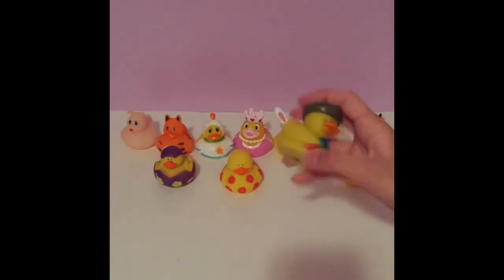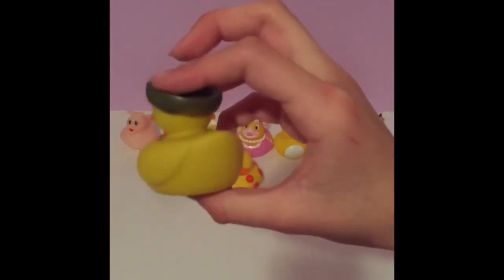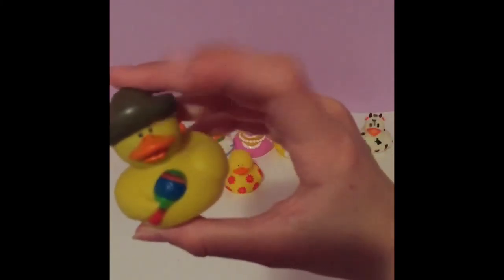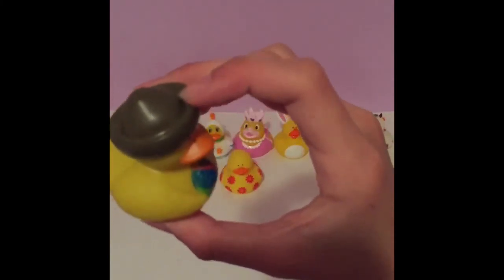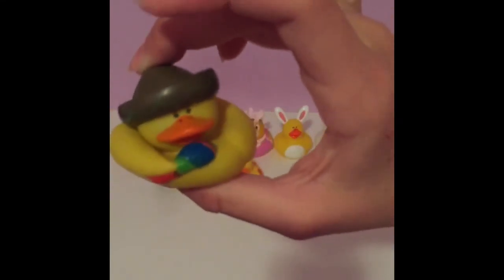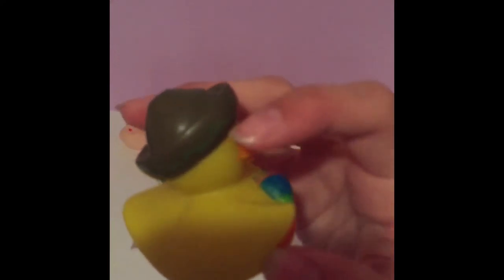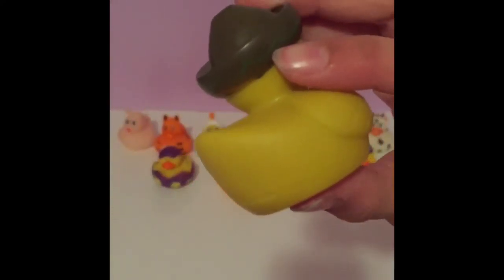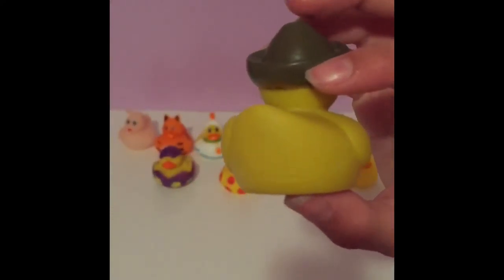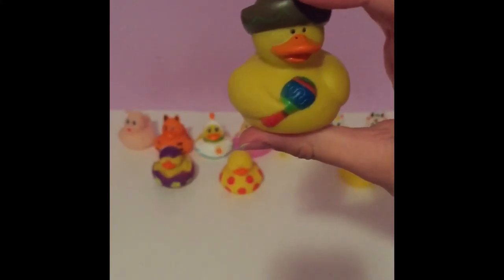Next we have this cute Mexican duck. It is normal yellow with its orange beak. It has a cute Mexican-style dark brown grayish hat with some green lining. It is also holding maracas. Really cute.